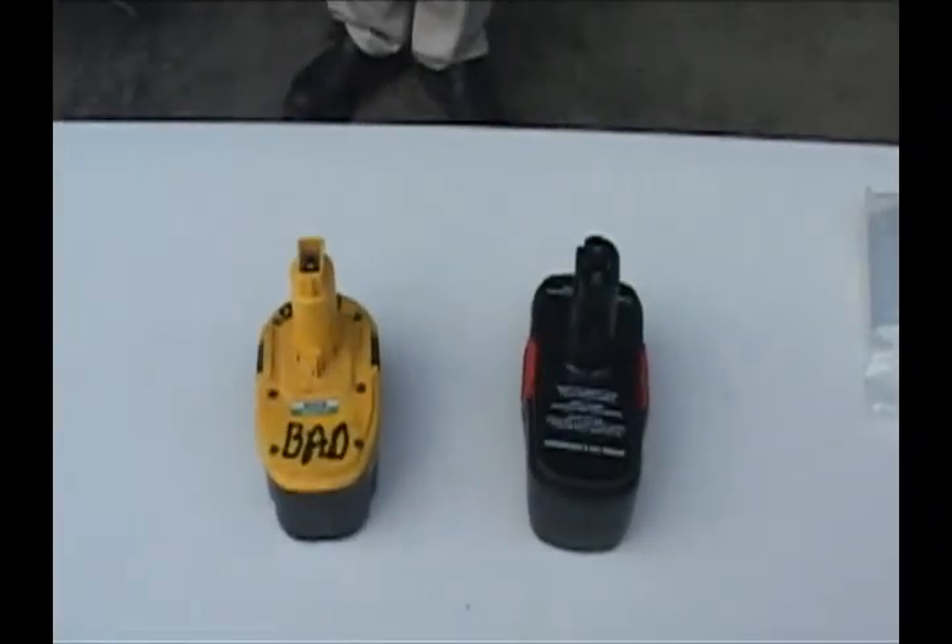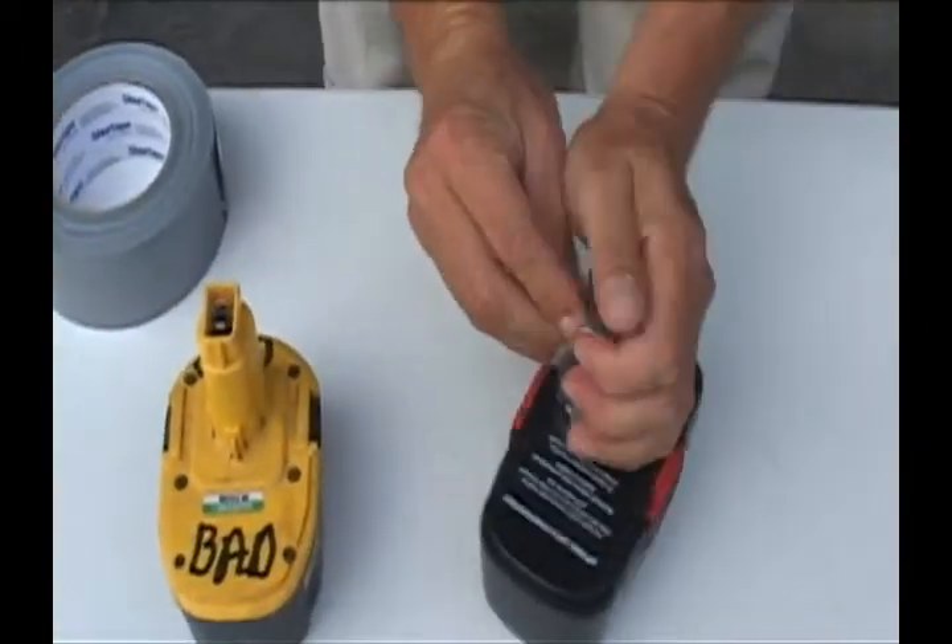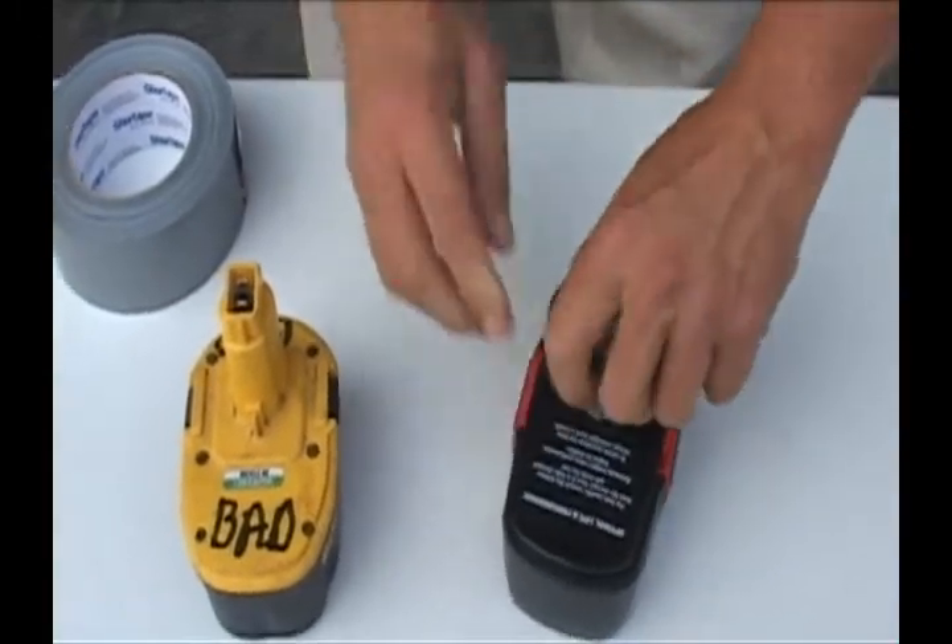These are batteries for rechargeable tools. The contacts need to be taped, as shown, to ensure their safe transportation to the recycling center. Once taped, they can be added to the bucket.